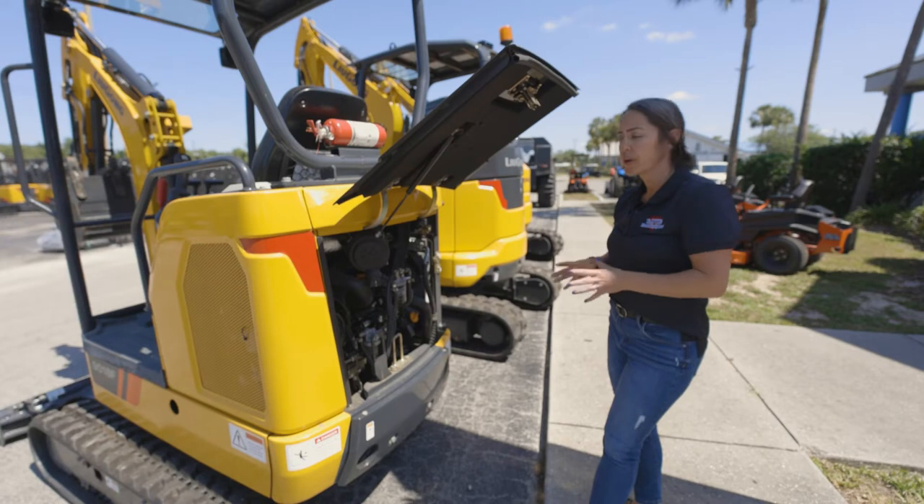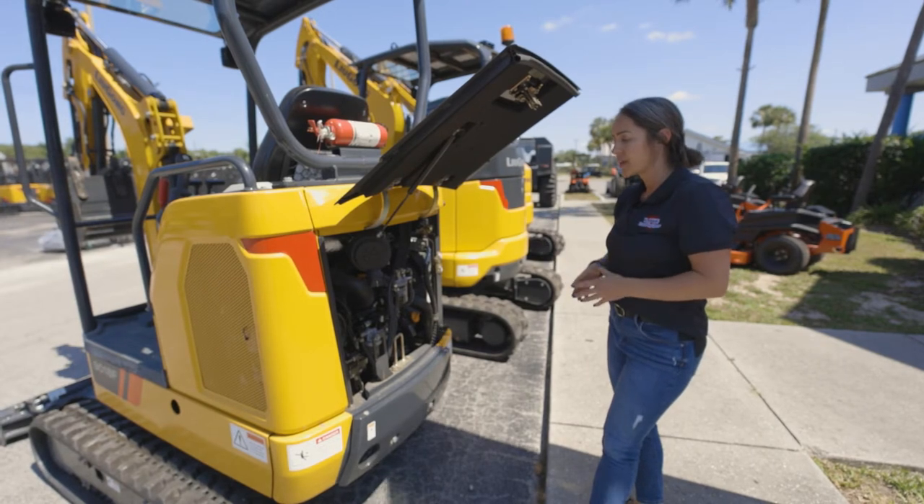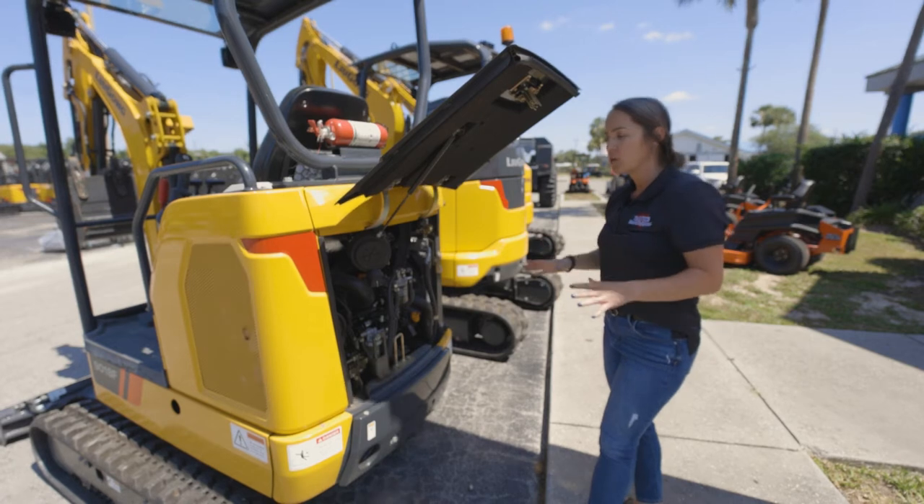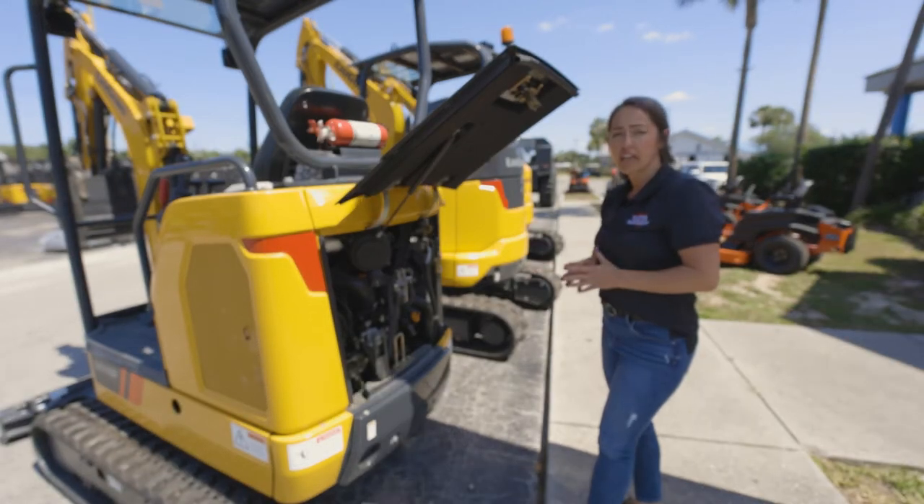All of these models are going to run Yanmar engines. They come with a three-year, 4,000-hour warranty — no DEF, no regen on any of these models.